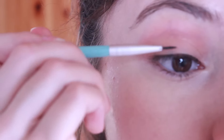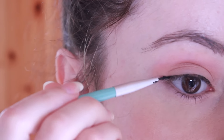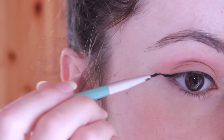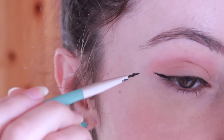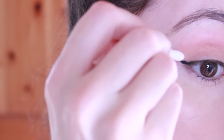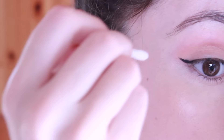When winging out the eyeliner, I'm going to try to keep it more straight out from my eye rather than going really high up like I usually do. And if you don't get it right the first time, don't worry — you can always remove it with a Q-tip, re-apply your eyeshadow and some concealer, and just fix it up. Practice makes perfect.